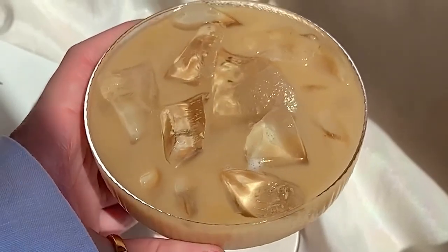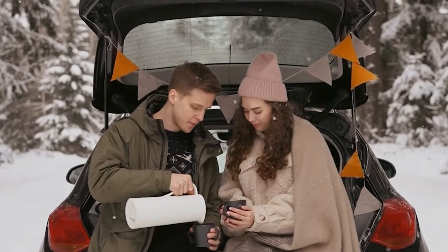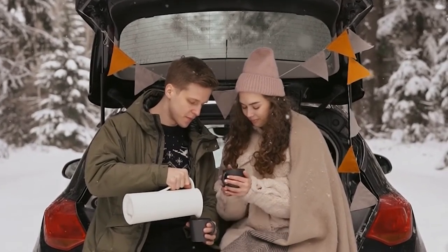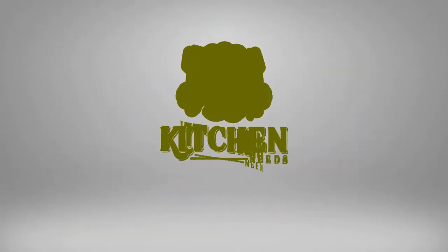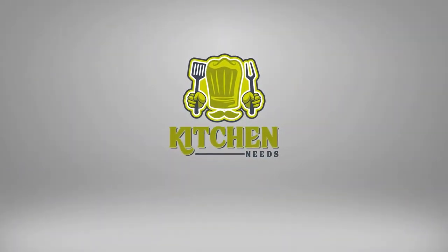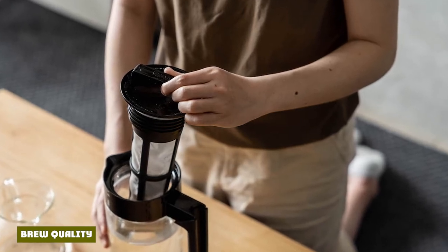The Takeya cold brew coffee maker uses an emergent polyester filter. The cold brewing method differs somewhat from others because it's recommended to shake the brewer periodically. We put the Takeya brewing method to the test using their two-core brewer and brewed according to our testing procedure. We found that the Takeya produced a medium-strength brew of reasonable quality.